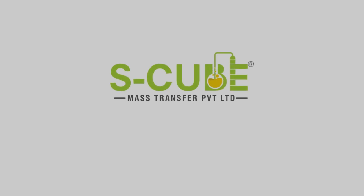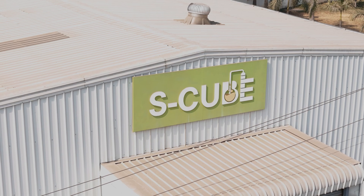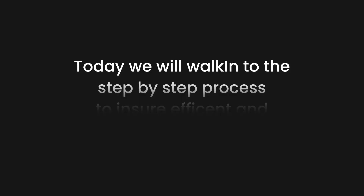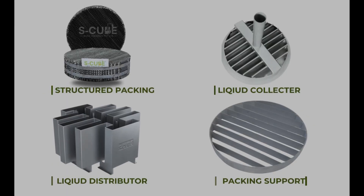Welcome to the installation guide for column internals in a distillation column, brought to you by S-Cube Mass Transfer Private Limited. Today, we will walk you through the step-by-step process to ensure efficient and safe installation of internals, including structured packing, packing support distributors and collectors.